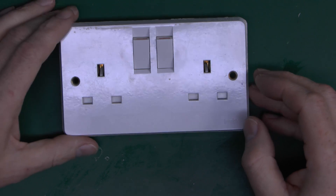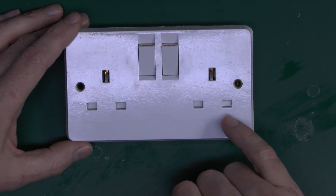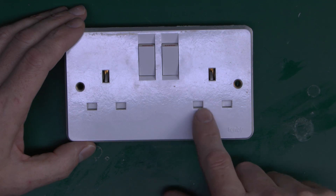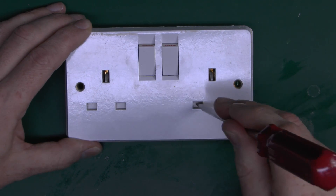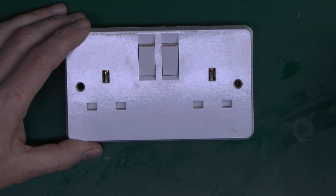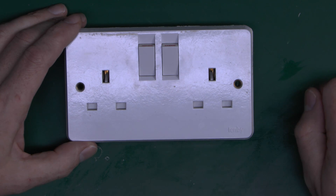Now what I have here is a standard UK socket outlet, and this is a double. It also happens to be Roken, which is the subject of another video. But the point about this is that you can see inside the line and neutral holes here, and there's actually a shutter inside, so you can just see it's a block of white plastic. So if you were to take some implement and try and shove that in there, then you'll see it doesn't actually get anywhere — you can't make contact with any live parts. And every UK socket outlet that's been installed since the 1940s has this as a built-in feature, as this is actually required by the standard.